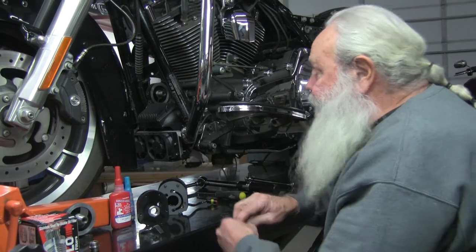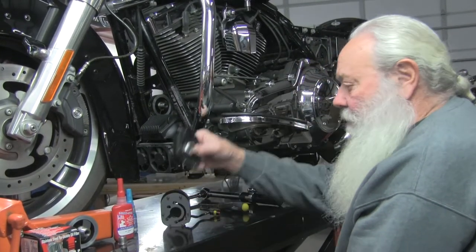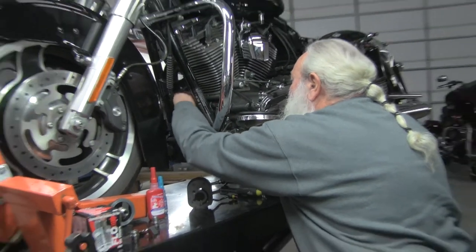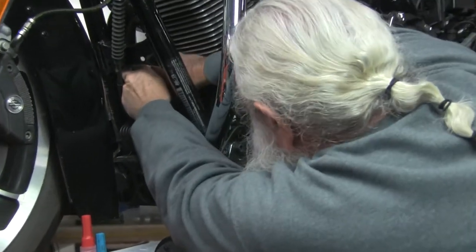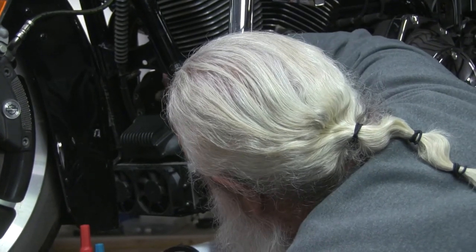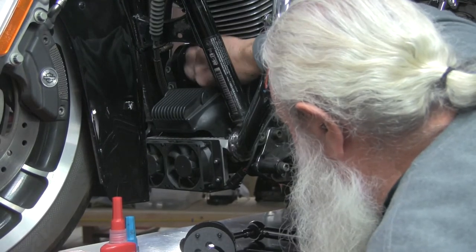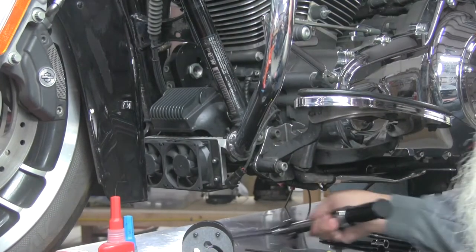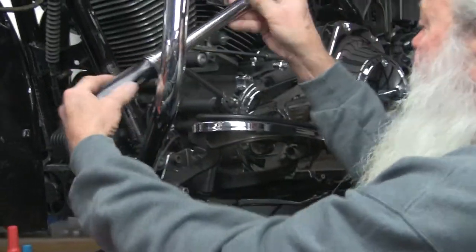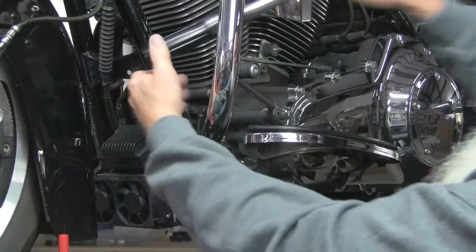I've already installed mine — this is a 96-inch motor so I don't need the adapter key. Now I'm going to go ahead and install my first plate. It goes on one way and one way only, then I'll screw in my one-inch nut. First plate's on. I've got thread locker on my one-inch nut — I'm going to torque it to 18 foot-pounds. Torque it down — the first plate is on and everything is good.